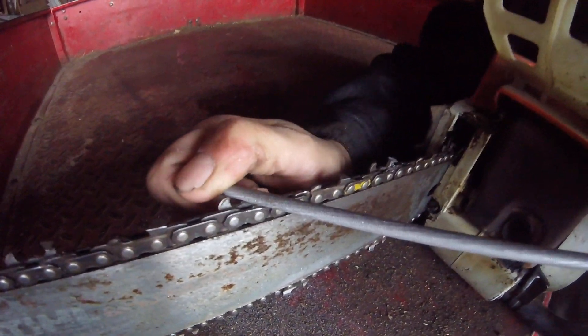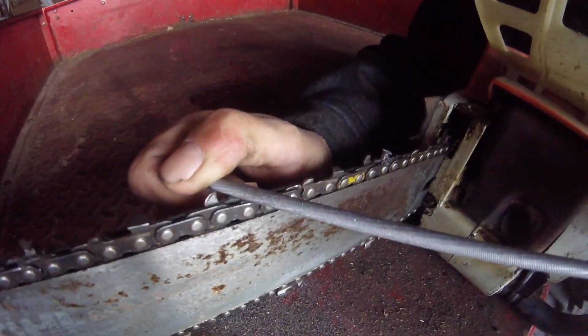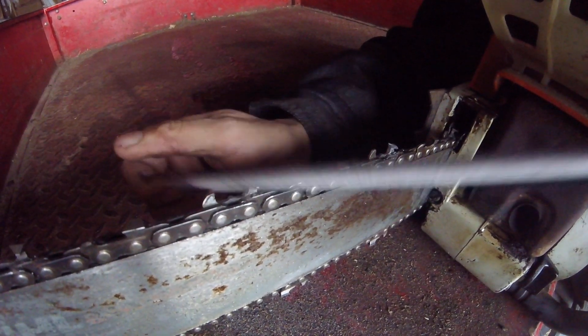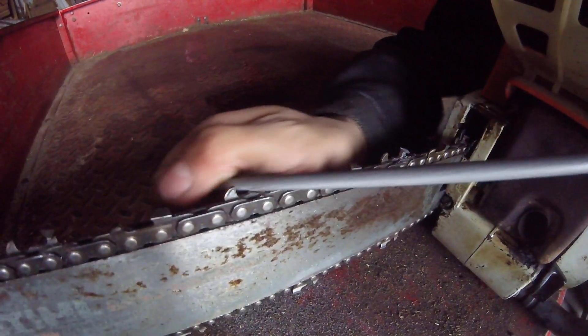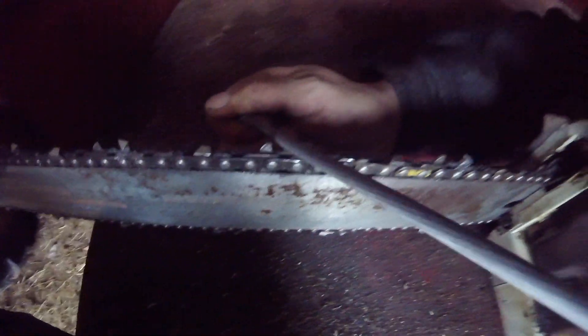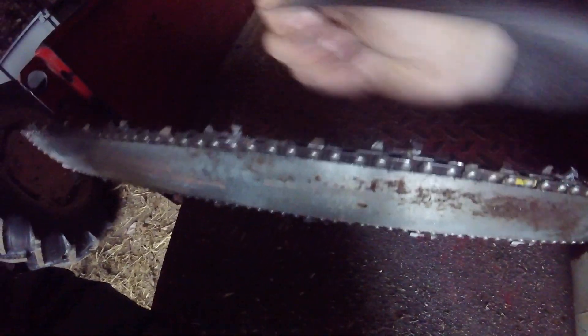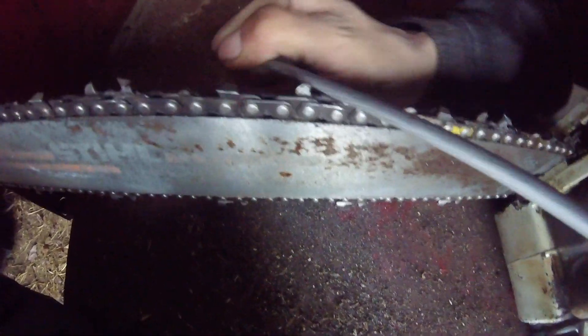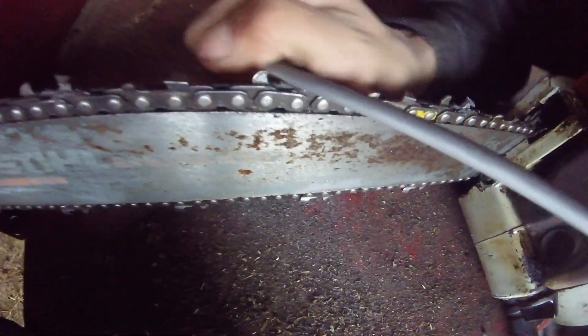Always tap your file out every so often to keep the chips cleared. Another thing you can do if it's all boogered up is run your file at an angle crossways across your tooth. That will get you an edge and get you to the direction you want to be.